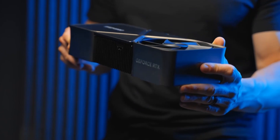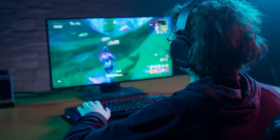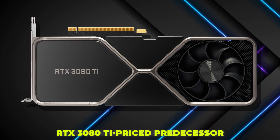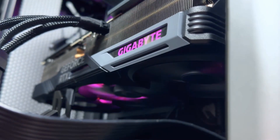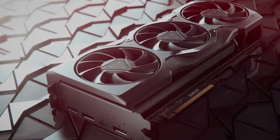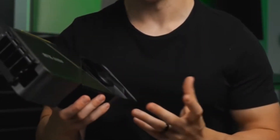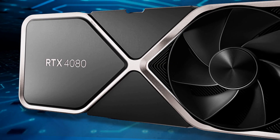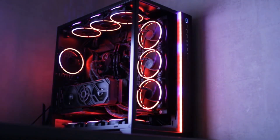The GeForce RTX 4080 puts on an impressive performance display that justifies its high price. It outperformed even the top members of the previous generation and provides increases of almost 50% on average over its RTX 3080 Ti price predecessor. However, as this new generation is still in its infancy, it will be some time until the mid- and low-end cards of the 40 series, as well as AMD's upcoming RDNA 3 cards, are released. Until then, we won't have a clear understanding of the RTX 4080's relative value. Nevertheless, the RTX 4080 is the greatest graphics card you can purchase aside from its $1,599 older sibling, and it warrants spending $1,199 if you are planning to build an enthusiast-level gaming PC that can handle intensive 4K games.